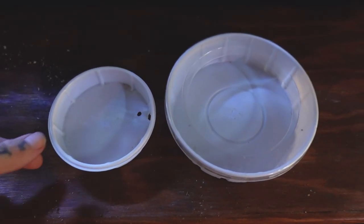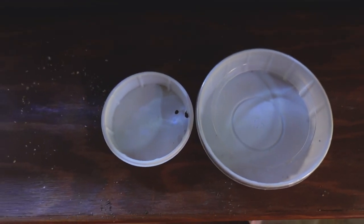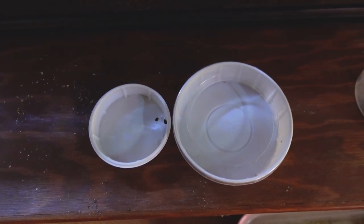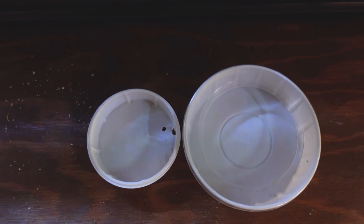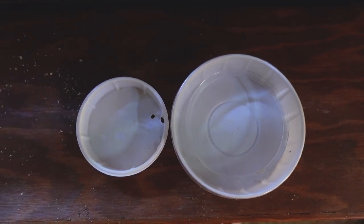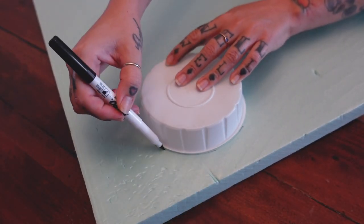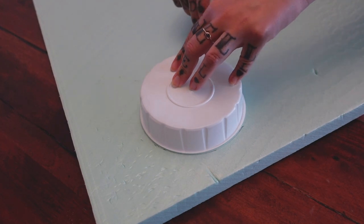The only ledges that I can find only accommodate this small bowl that you see on the left here. Like I said, I'd have to give Sailor about four or five salads a day. So I was struggling to find a ledge that held the larger bowl on the right. So we're going to make one. Now I'm tracing around the top of the bowl because that's the widest part, just so I can make sure it fits in there.